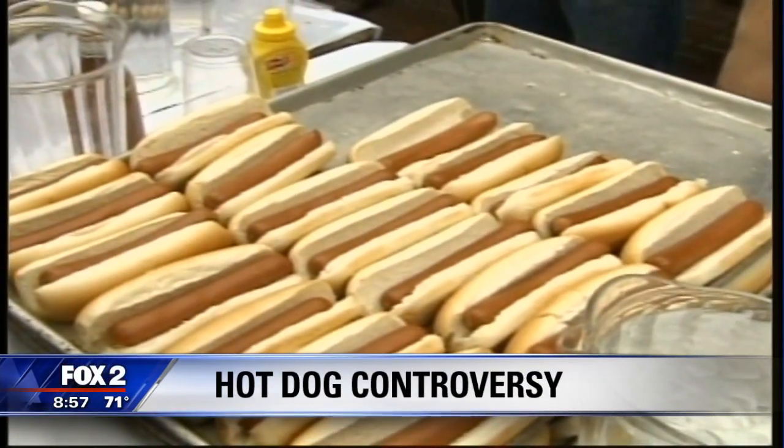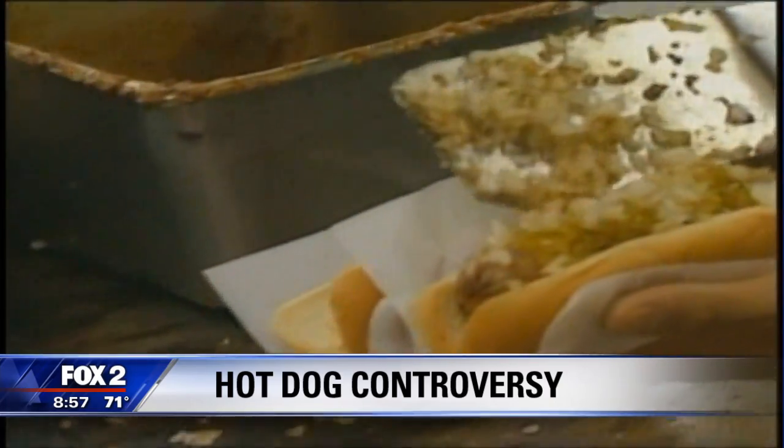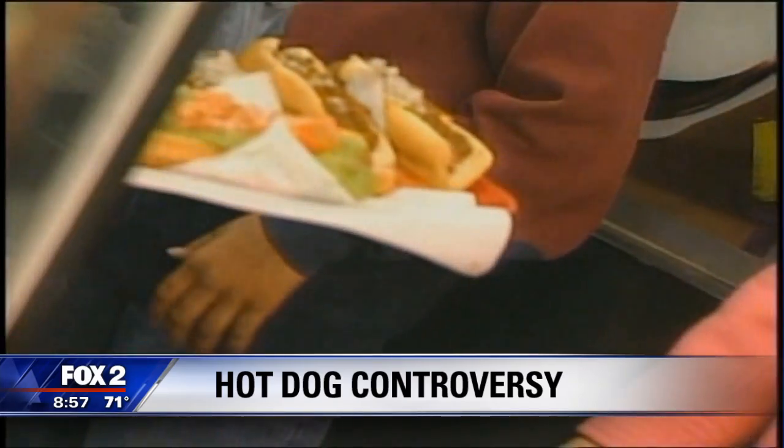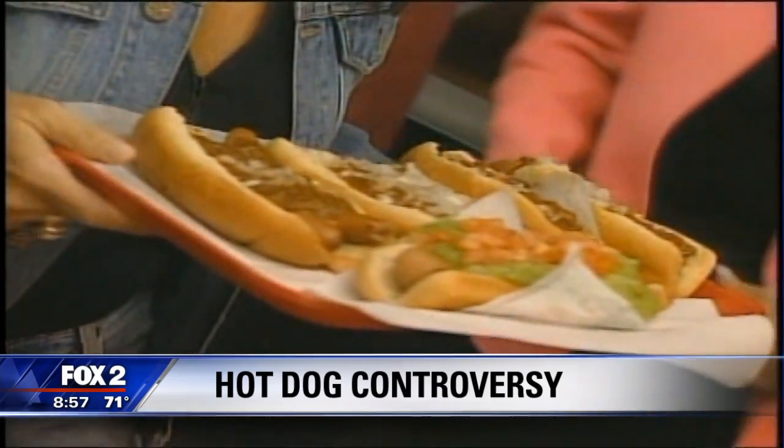Coming up — it's causing an uproar on social media. Just as the grills heat up for Memorial weekend, what the Webster dictionary is saying about the hot dog has got some people upset. We'll talk about that after this.